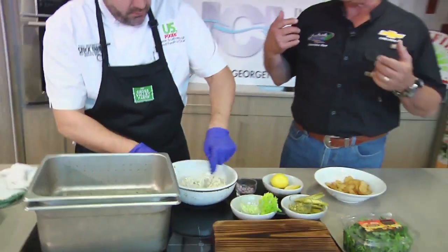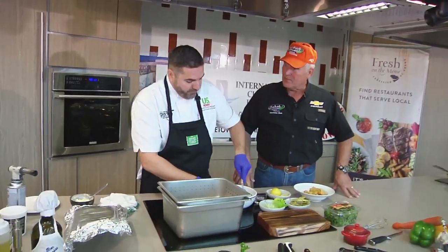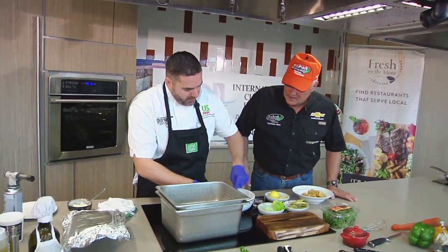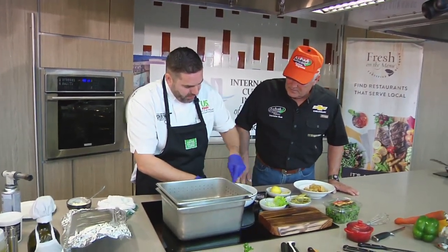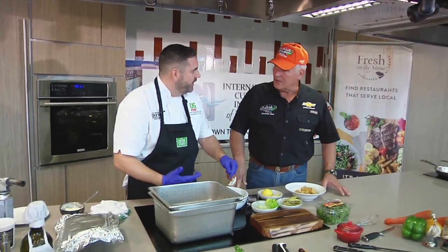I've got to talk about U.S. Foods and the Chef'Store locations. We've got three of them in our footprint — one in Columbia, one here in the Myrtle Beach area, and then one in Charleston as well. And it's open to the public. You don't have to own a restaurant or anything like that — all the stuff that you guys use, everybody can buy.